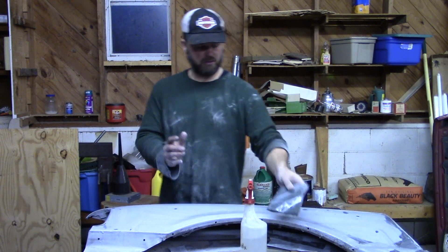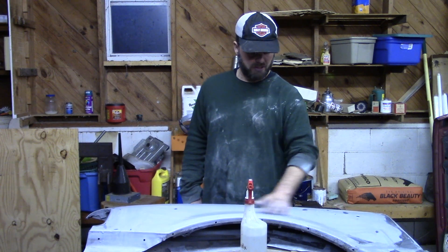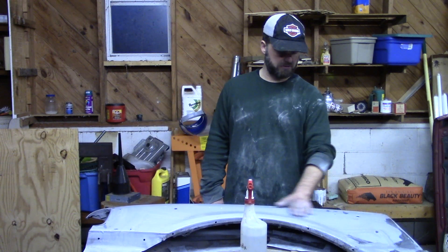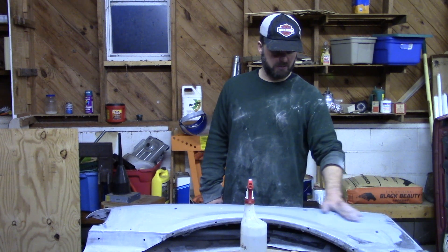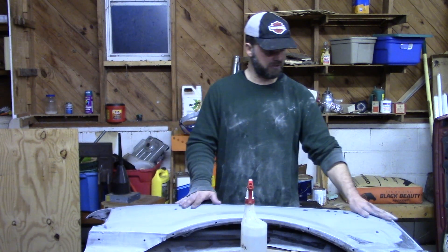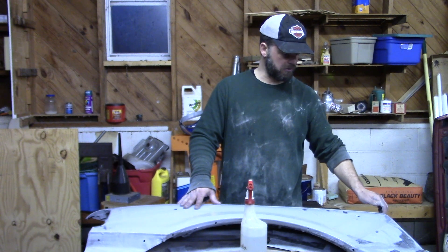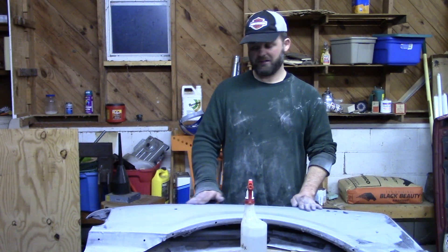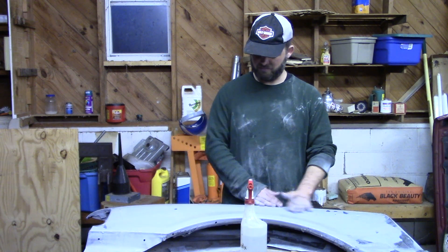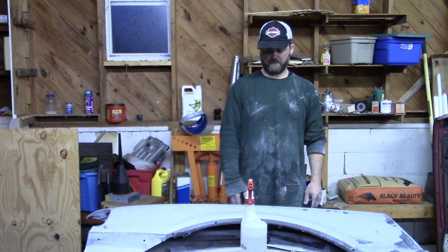Now that we've done all the wet sanding, it's time to clean the fender up by washing it. Take a hose and rinse it off really well, then use some Dawn dishwashing detergent and a soapy bucket of water — like you would wash a car — and wash every little piece of the fender, including inside the corners. If you don't get the hard-to-reach places, dust or dirt hiding there will jump right into your paint as you're spraying. So just wash it up real good and get ready for paint.